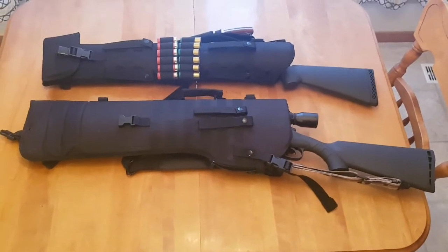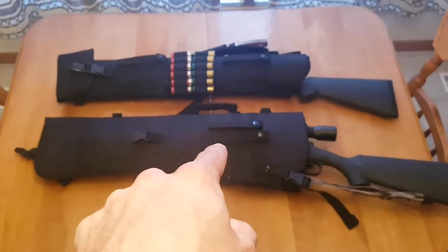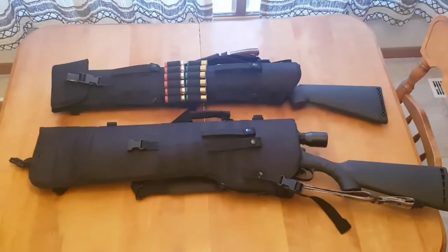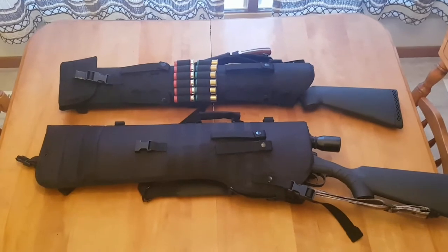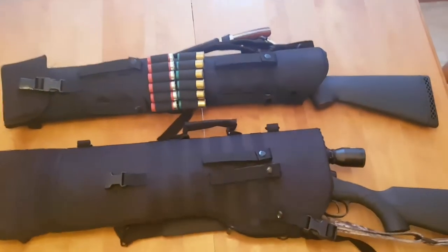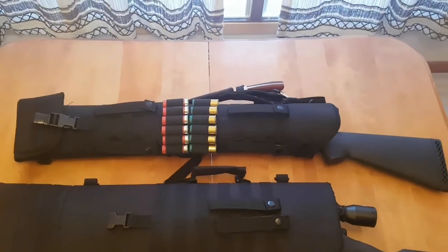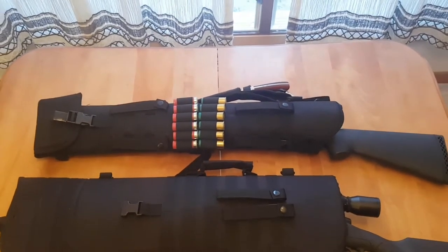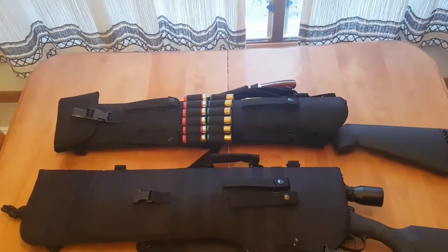Hey everybody, this is my review on the NC Star Tactical Scabbard, which is the bottom one for rifles. The top one is for shotguns. If you want to see the review on the top one, please check out my other video. I've got that one all tacked out — it's great. That's my short barrel 18-inch Mossberg. Works wonderful with that same NC Star brand scabbard.